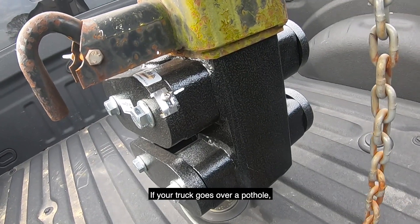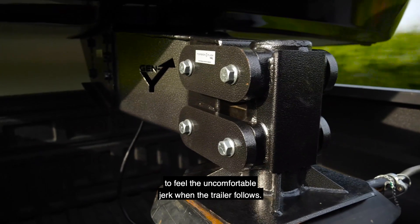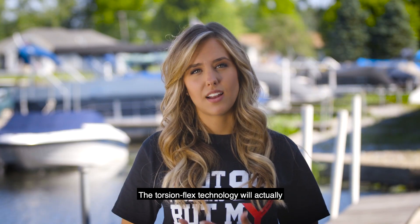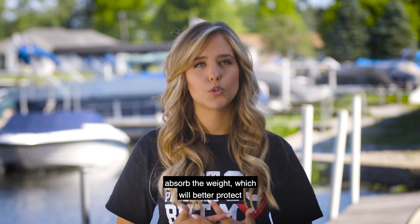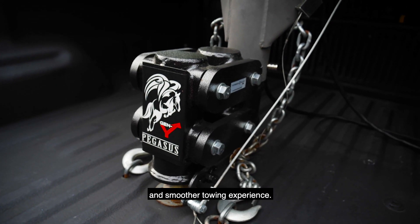If your truck goes over a pothole, for example, you are less likely to feel the uncomfortable jerk when the trailer follows. The Torsion Flex Technology will actually absorb the weight, which will better protect the cargo you're towing. All around, it makes for a safer and smoother towing experience.